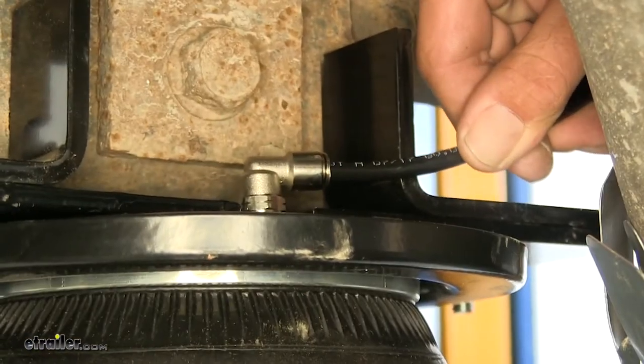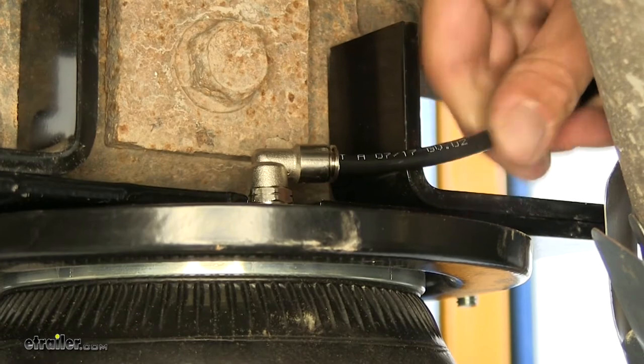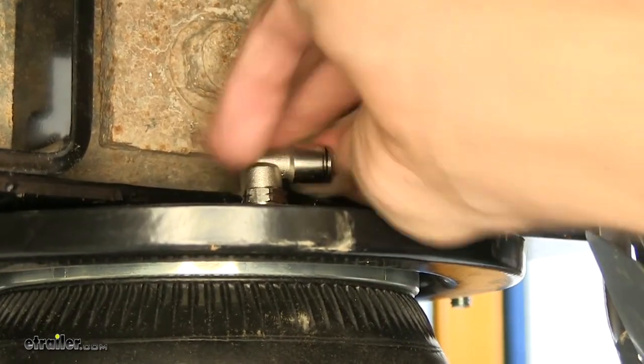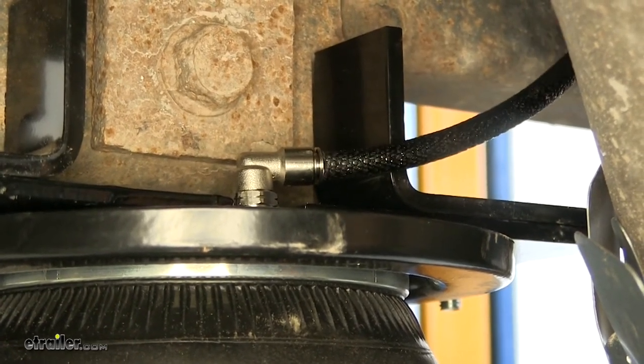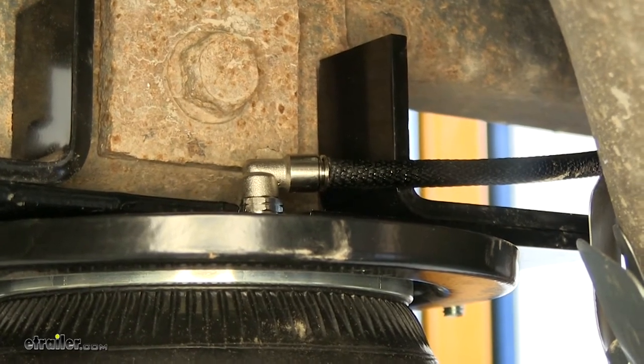Now we want to slide that airline tubing in. We're going to feel a stop, then we need to slide just a little bit further — push it really well. Make sure it's seated all the way, and then you should be able to pull on it without it coming back out. Adjust our protective cover there and then secure it anywhere you need.